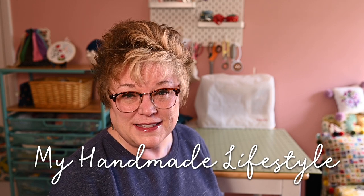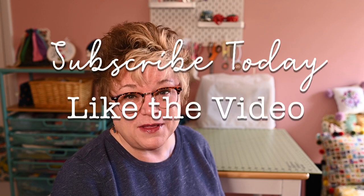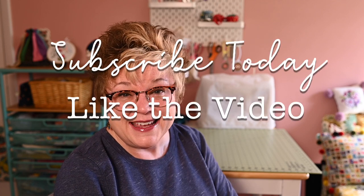Hello and welcome to My Handmade Lifestyle. This is my YouTube channel and I'm Patti. I go by Patti Mac Makes everywhere online. I invite you to join us, subscribe to the channel, like today's video and hang out. It's fun and you will learn so many cool things.